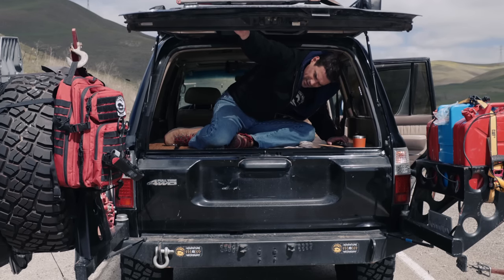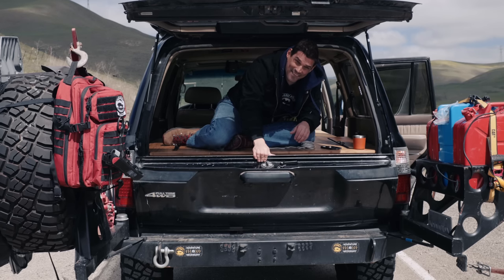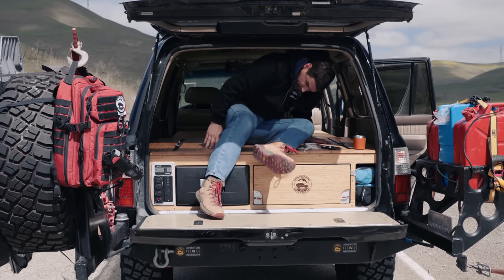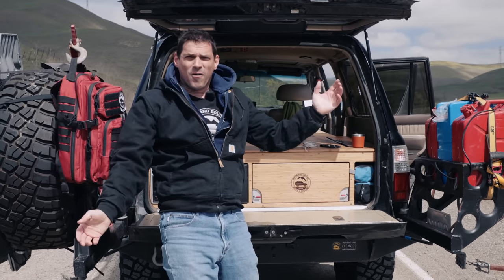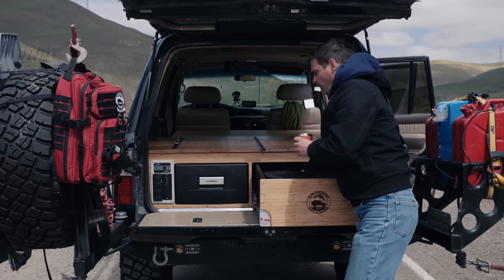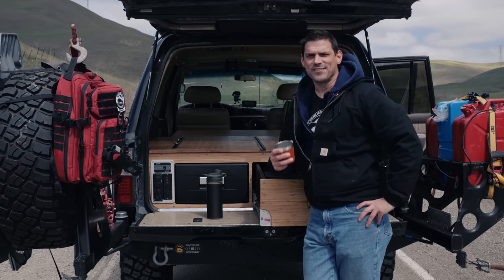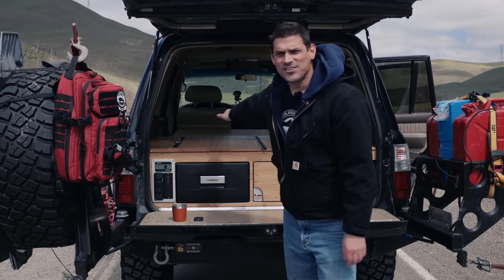Kick open the back — I've got storage in my tailgate so it's heavy, I have to be careful. Good morning! Coffee is the first thing. And if I want to hit the trail right now I can just get in the driver's seat, because I don't have to put the sleeping platform away.